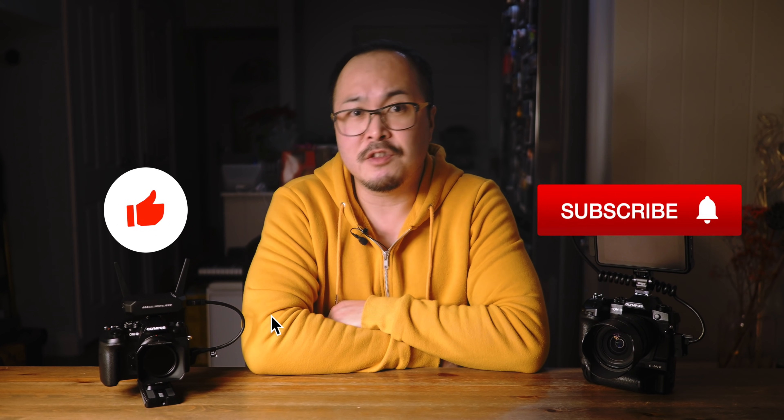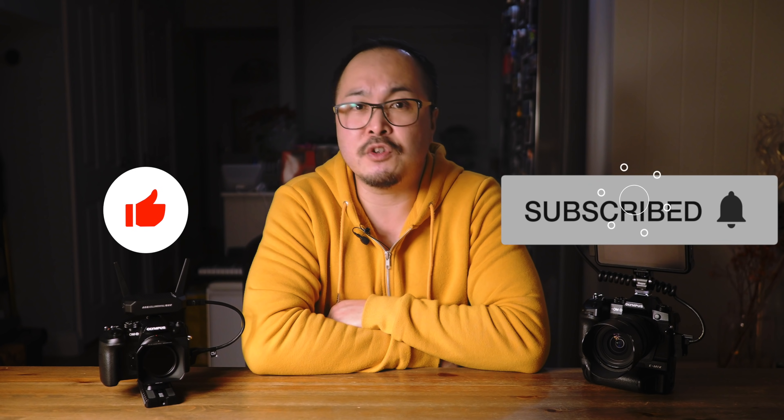So that's it folks, thanks for watching, and let me know your thoughts on the E-M1X. Do you have one, or are you considering getting one? Thumb up if you like this video, and subscribe if you want to support this channel. Peace!